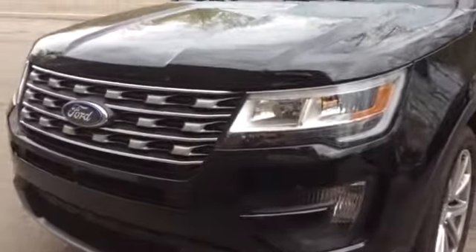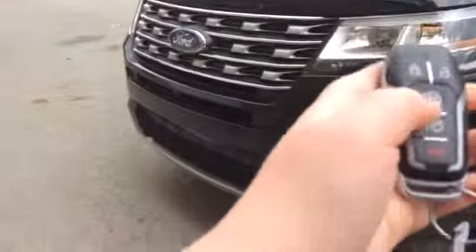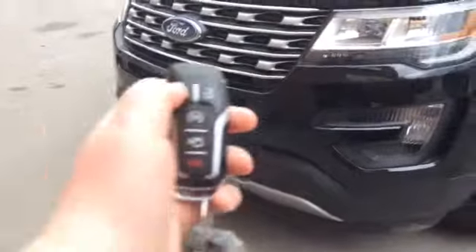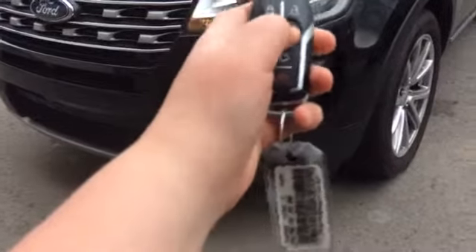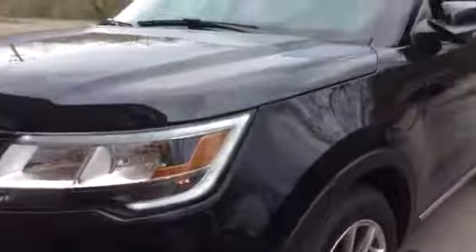Let's start it up. We'll go to the performance data and show you a bunch of features on the exterior as well as interior. Let's go ahead and start it up and let it run. Remote start comes standard on the Limited trim.